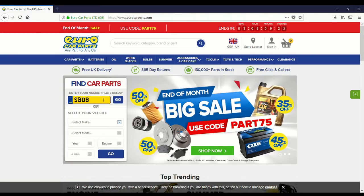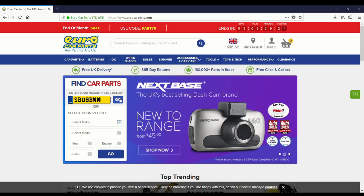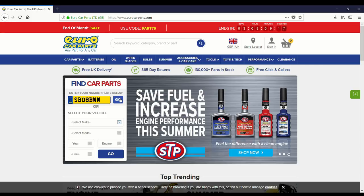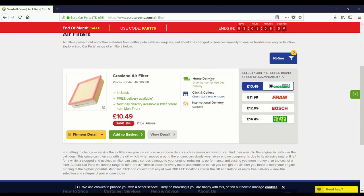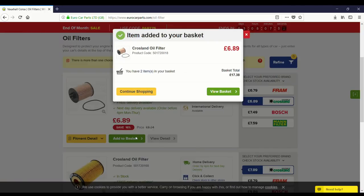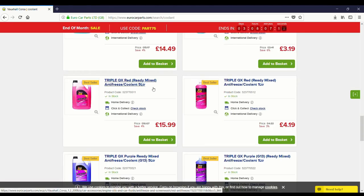You want to type in your registration plate — so that's mine. It'll be a Corsa D 1.2 litre. It's going to suggest filters based on your reg, so it should be correct. I'm going to trust you, Hero Car Parts, and get the Crossland filter. I'll add that to basket. And that's 5 litres, which is just about enough.